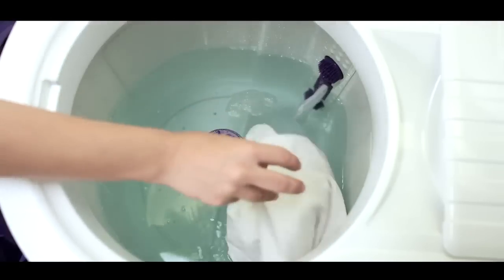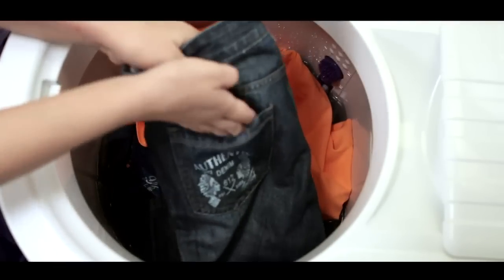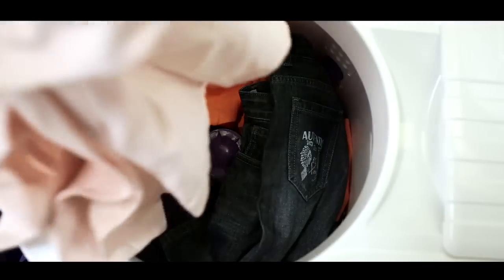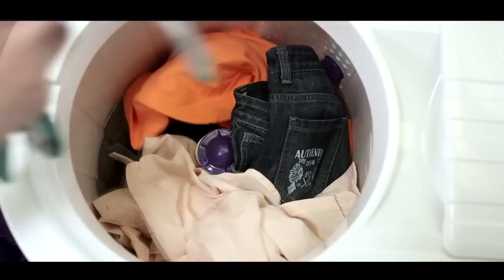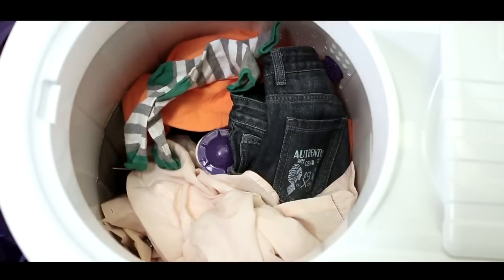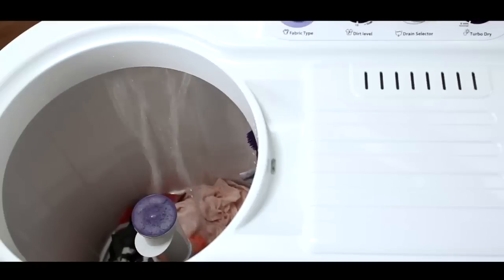Now it's time to load clothes into the machine, but before that check for coins, pins, or any sharp objects in the pockets. Drop the clothes loosely around the agitator, load clothes into the machine uniformly, and avoid loading clothes on one side of the wash tub. Now open the water tap and fill water suitable for the wash load.